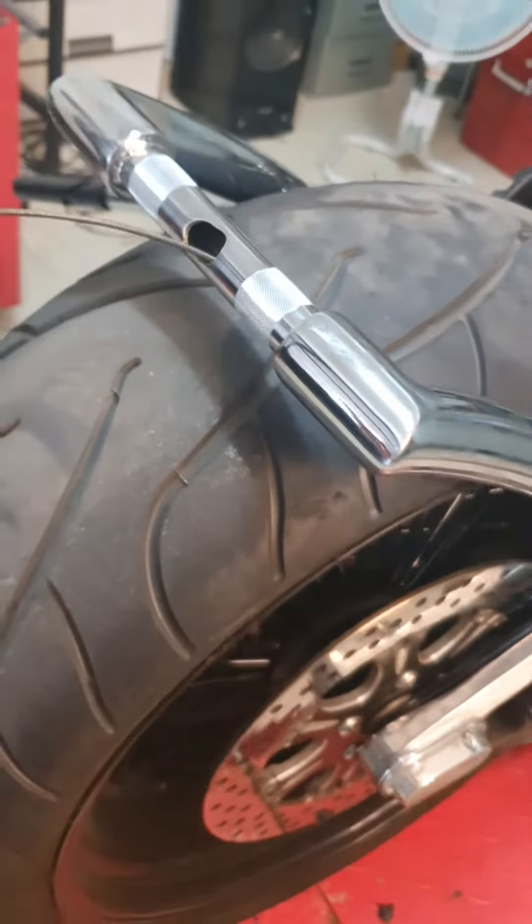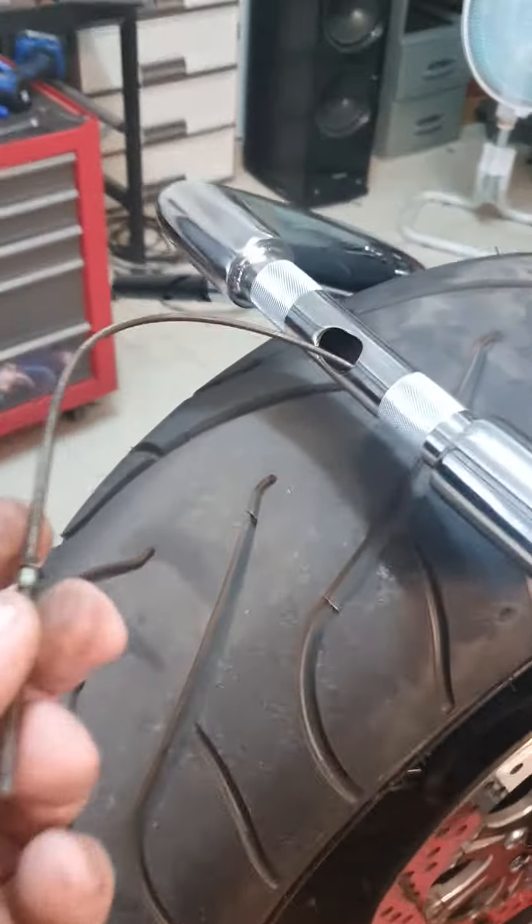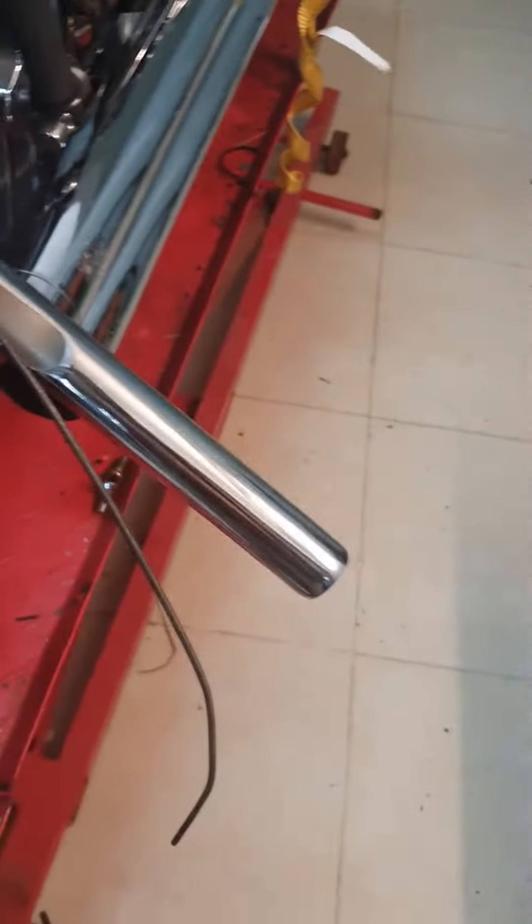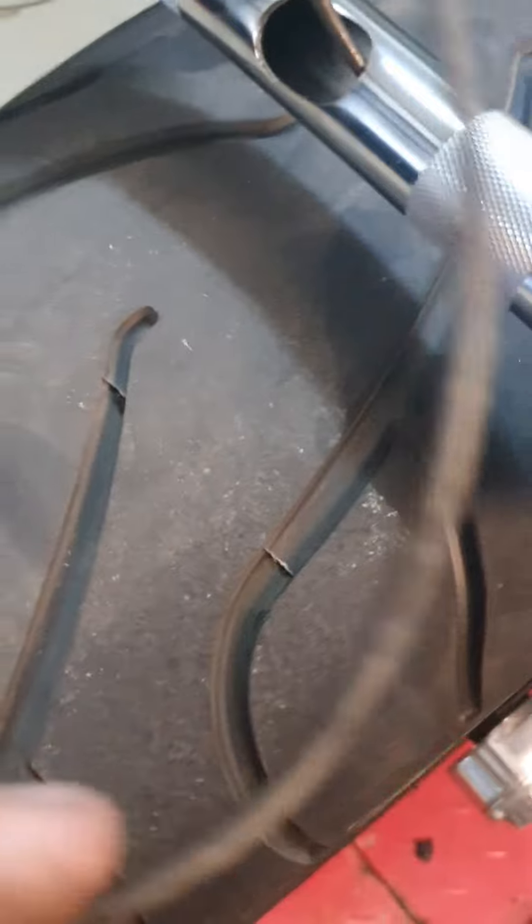That looked really easy, and the only thing that makes it easy is the fact that the handlebars are supported without you having to worry about them, and this cable is the perfect thing for this — really bendy but doesn't kink and doesn't double back on itself.